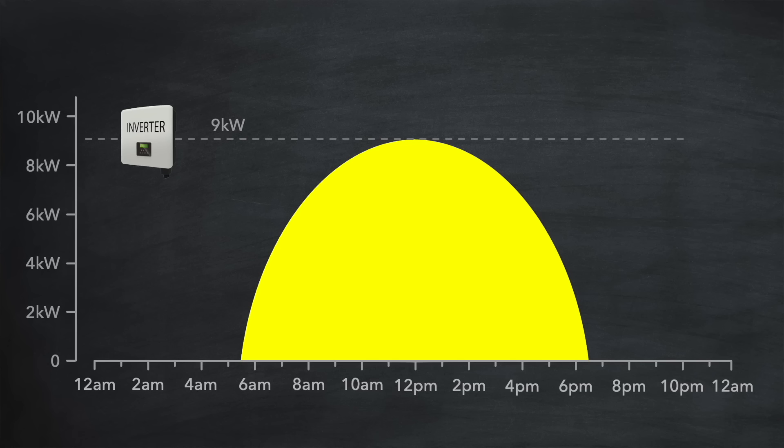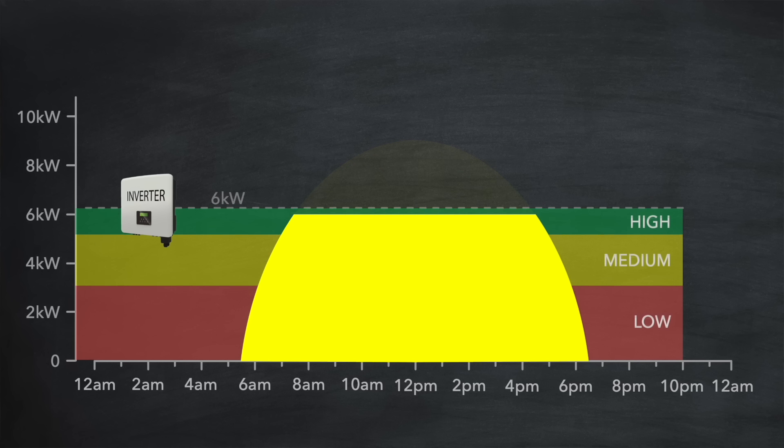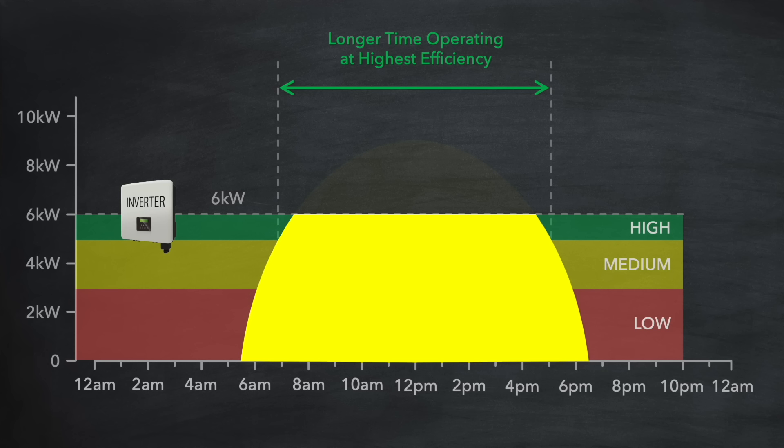Inverters work more efficiently near their power limit. If we look at the power generation throughout a sunny day with a 9 kilowatt inverter and map on some efficiency bands, you'll see that this inverter works at its highest efficiency for about four hours. By replacing it with a 6 kilowatt inverter, despite the clipping, it's now operating at its highest efficiency for more than double that time. That means the 81% we calculated earlier is actually a conservative figure — it's likely to be a few percent higher.